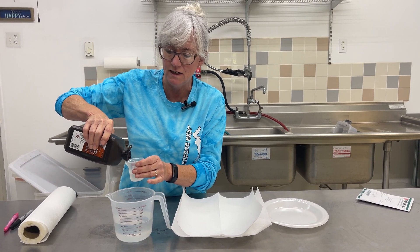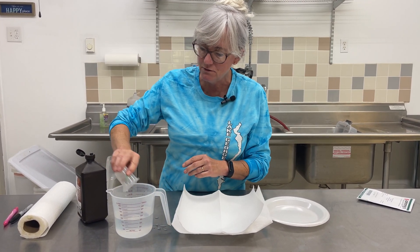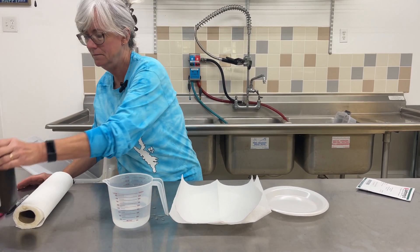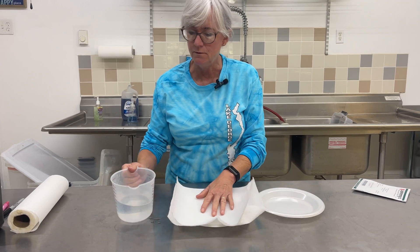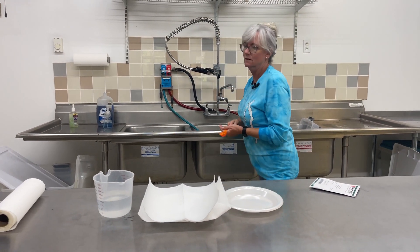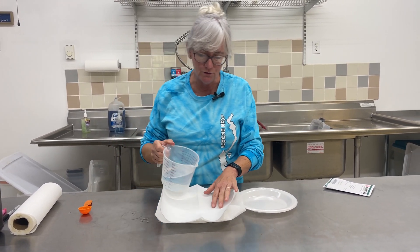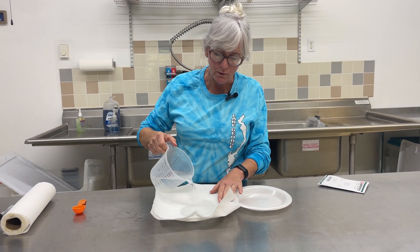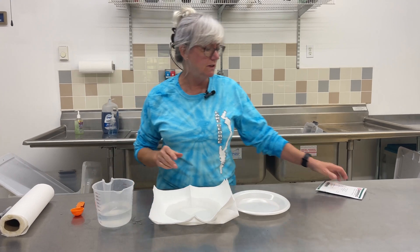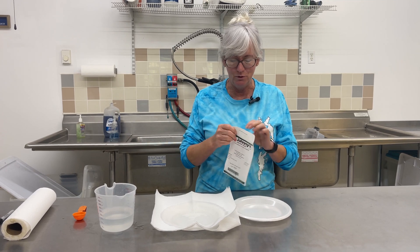That is going to be about 30 milliliters. I don't know why I don't have one in ounces but I have one in milliliters. Right around 30 — so you mix those two together, and you want to wet down your paper towels. The reason I put the hydrogen peroxide in there is that it'll help the seed skin open up so the radicals come out, and the radical is the root.